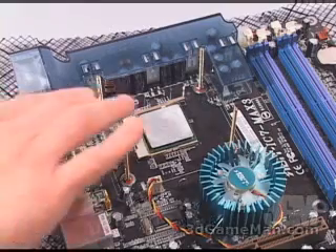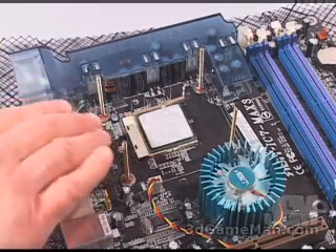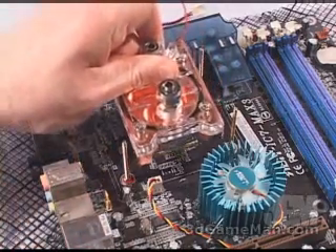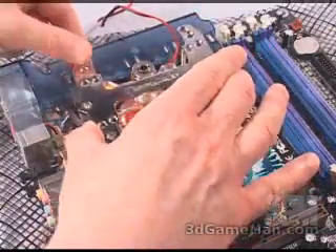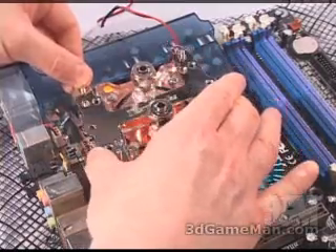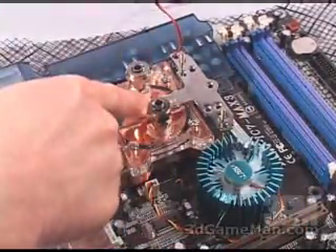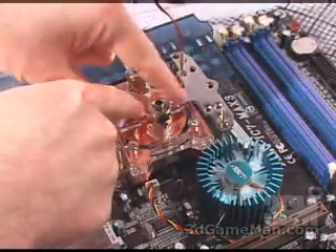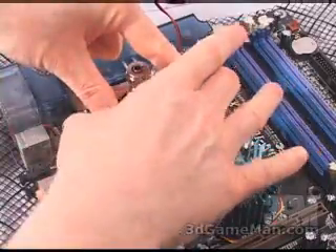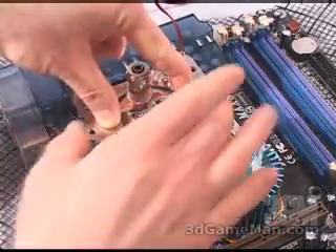Carefully turn the motherboard over and then use a washer and a nut on each bolt to fasten this onto the board. Next, carefully place the CPU into the socket. Apply a thin coat of thermal compound and place the CPU water block on top. Finally, slip the H metal bracket down through these four bolts. You will then need to attach a nut on each bolt to securely keep the CPU water block on top of the CPU.